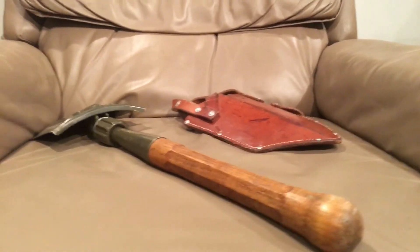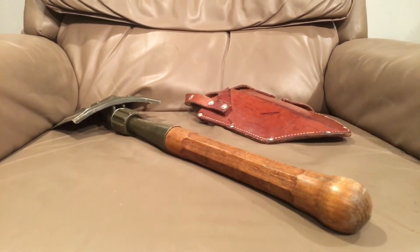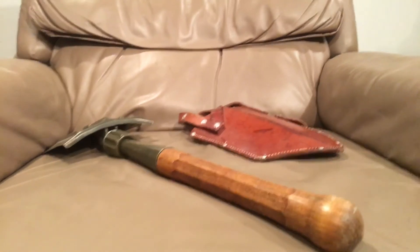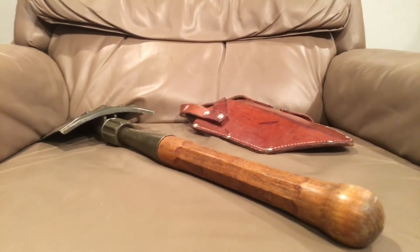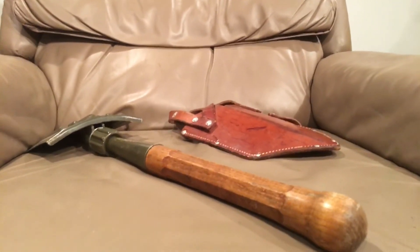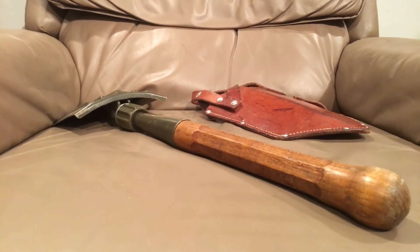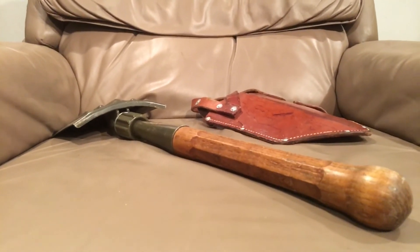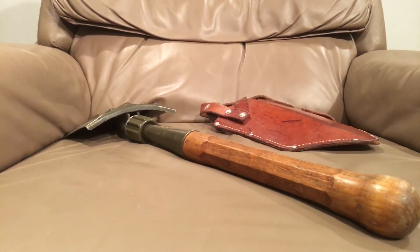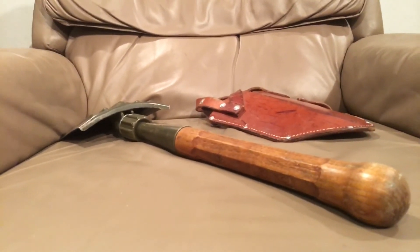It was very hard to find information on these, so if you have any additional info please leave it in the comments. If you're looking for one, they can be found but you have to be willing to pay for them — as with most Swiss stuff. The trade-off is yes, it's expensive, but it's going to last you two and a half lifetimes. The Swiss didn't adopt anything they couldn't use forever.